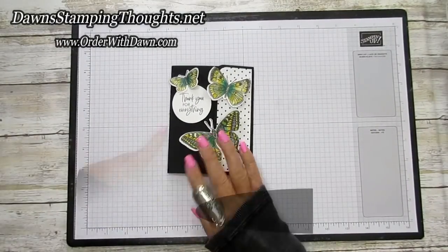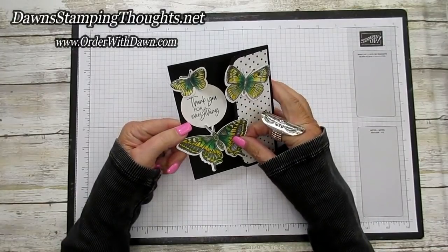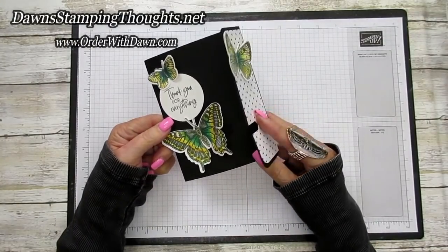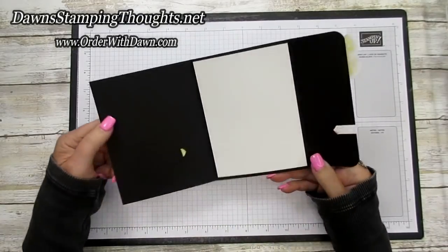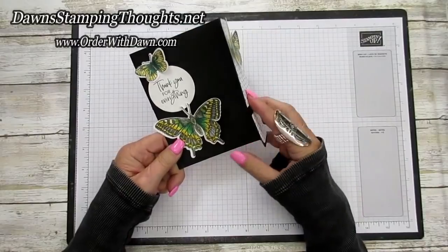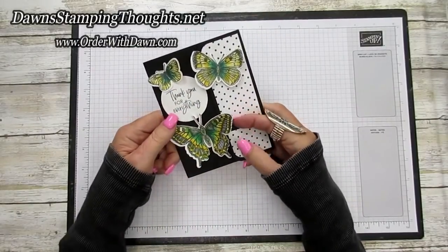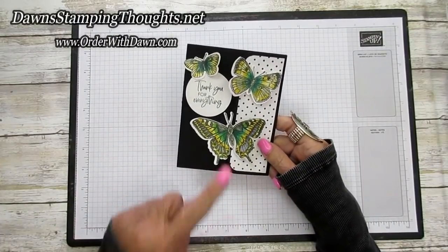Let me show you how this card works. This is the front — you're going to slide the butterfly over to the left, and then it's going to release the little lock part of the card. Then you can open it up and you'll have your greeting inside. You can close it and slide the butterfly back over and it locks it up. Isn't that beautiful?